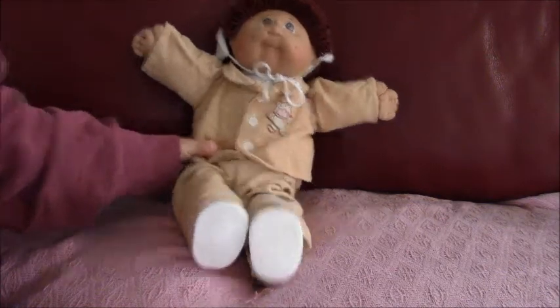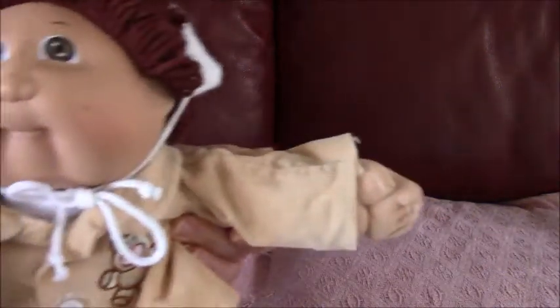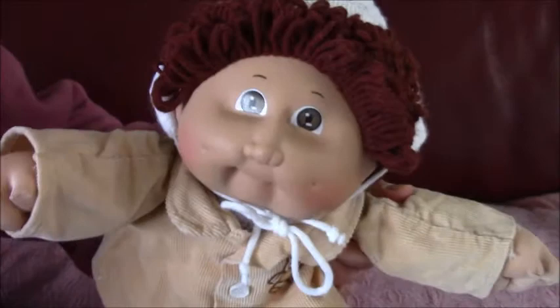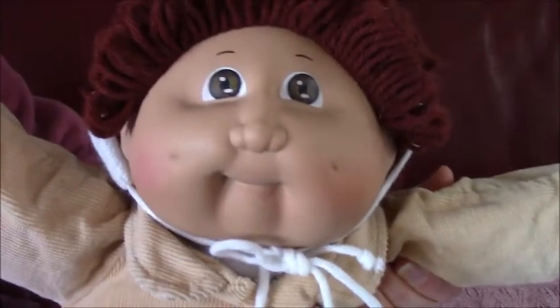Hi everyone, this is Heidi for this doll channel, and today we are doing a vintage character Cabbage Patch Kid, and he's just a boy. He's got blush cheeks and dimples, and he's got brown eyes and brown yarn hair.